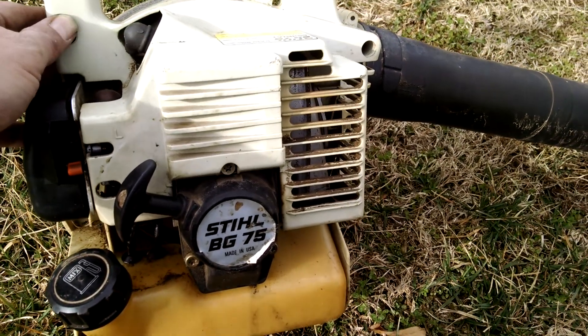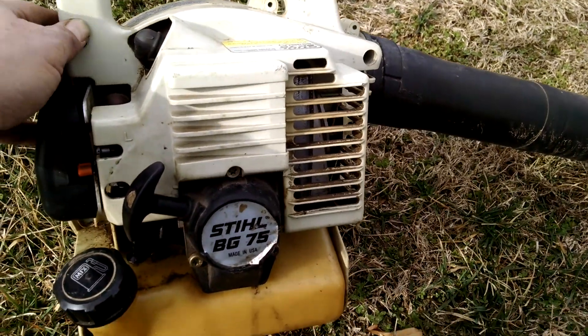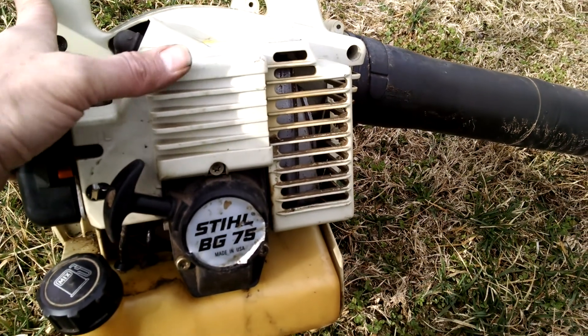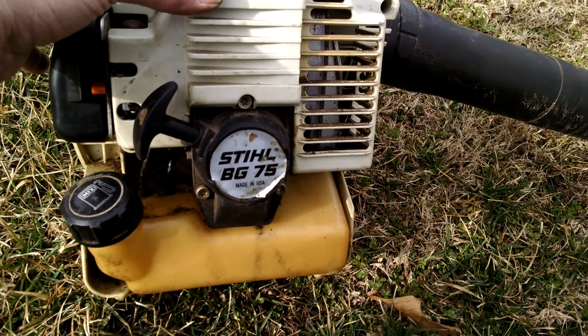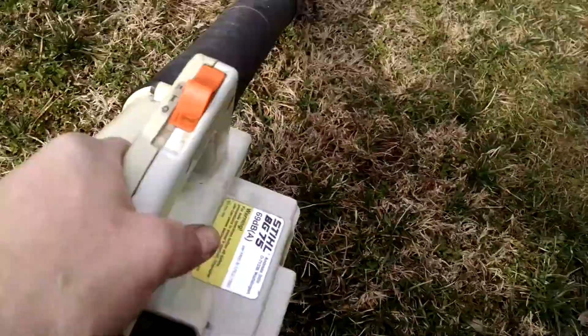So this is actually a BG72 and BG75 skin. I had to put this side of the case on here because the carburetor adjustments were in a different place on the other one. It would actually fit on there, but then you couldn't adjust the carb. So let's start this thing up.